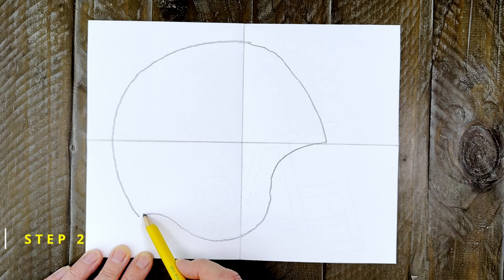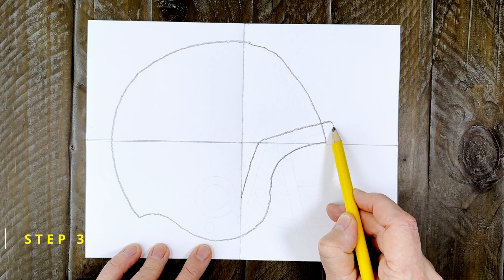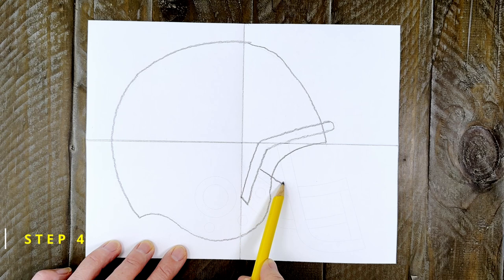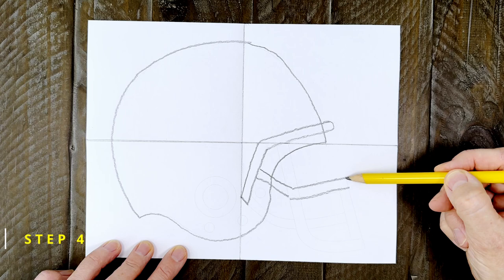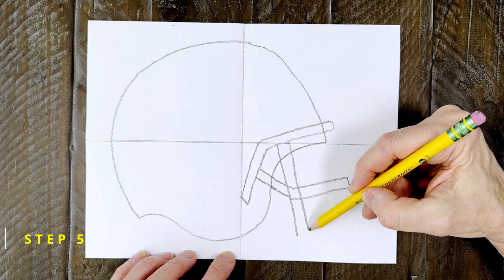Step number three: it's time to add the face mask that's going to be made from a few connected bars. Start with a bent one like this that sits mostly inside the helmet shape. Try to make the lines as straight as you can but don't worry if they're not perfect. Step number four: draw another bent bar that is halfway down the left side and extends out about as much as the top one does. Step number five: draw two lines down to make a kind of backwards J shape that overlaps the other two bars at an angle like this.